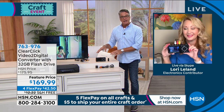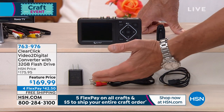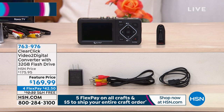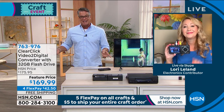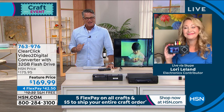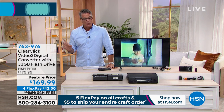It can be so costly to digitize these tapes. We don't want to let these memories fade. With this, you can take care of it yourself and it's so easy. You get the unit itself, a 32 gig USB flash drive, all the cords — everything you need. Do not be afraid of it. If you own any VHS tapes, any camcorder tapes, any of those different formats, you owe it to yourself and to future generations to protect and save them. Don't mail away a tape — do it yourself. The item number is 763-976 and free shipping and handling.